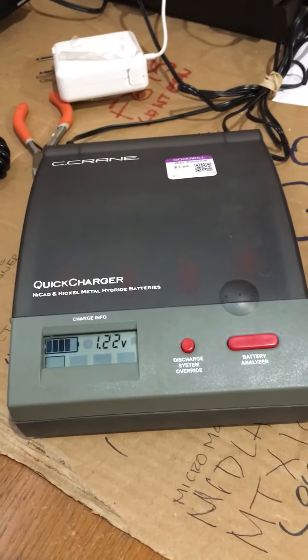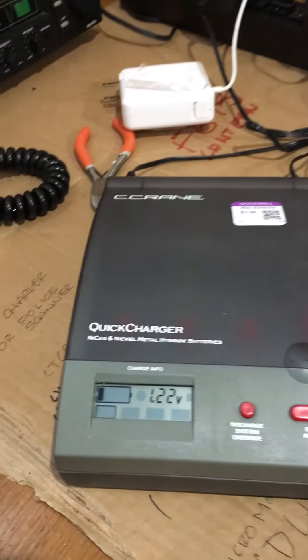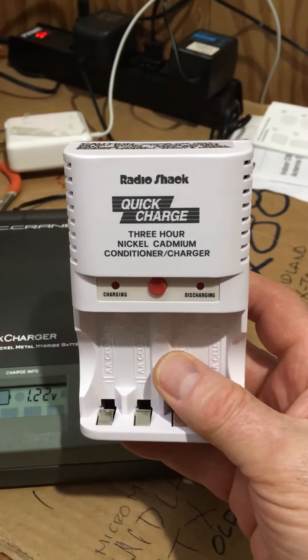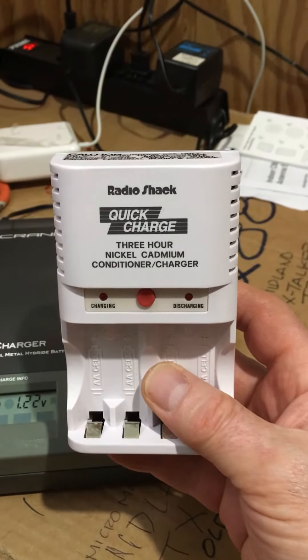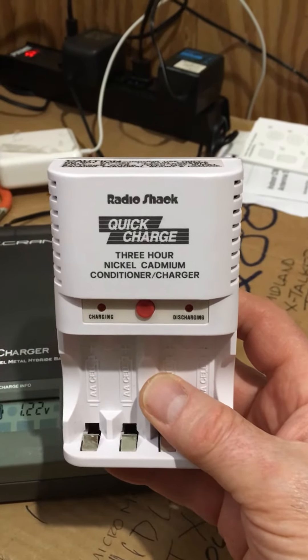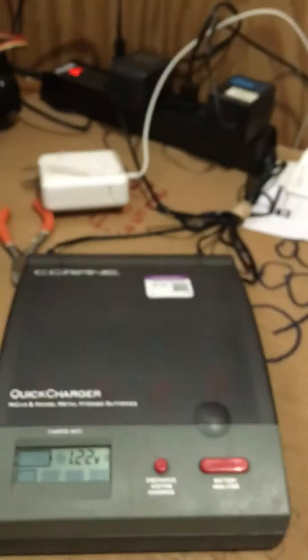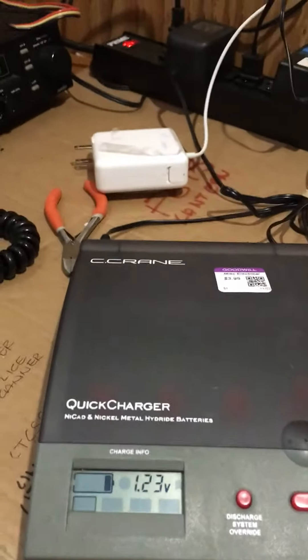Here's another one just for old time's sake — another quick charger. This one says nickel cadmium, but I have charged all the batteries with it and it's a good charger. I think I paid a couple of dollars — three or four dollars — for that one at Goodwill too.